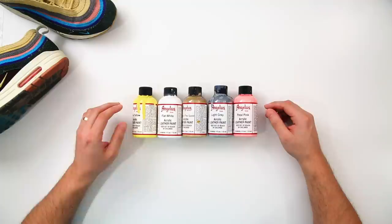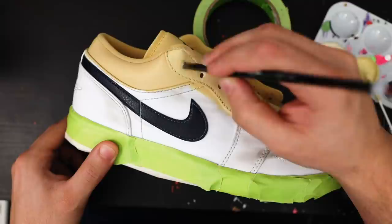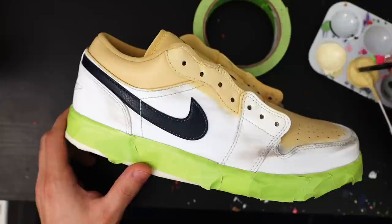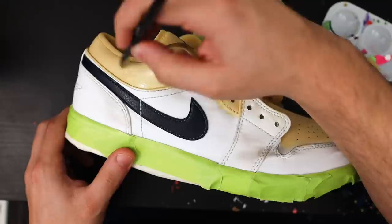For our first color yellow, the colors we're going to be utilizing are pale yellow, flat white, play in the sand, light gray, and petal pink. Here's what those ratios would look like, and here's our final color. Starting off with our yellow, I'm going to go ahead and lay it down on our sock liner, tongue, toe box, along with the entire eyelet panel and the upper heel panel that wraps around the back of the shoes.